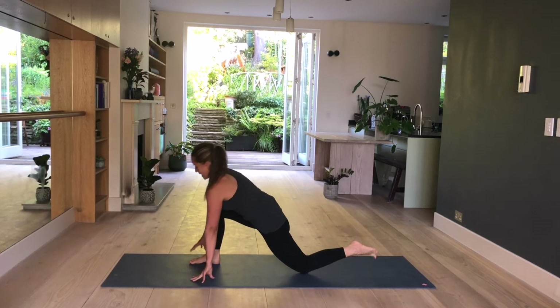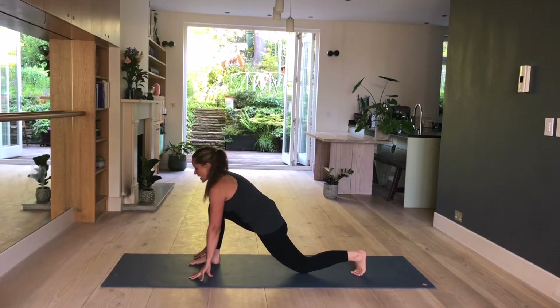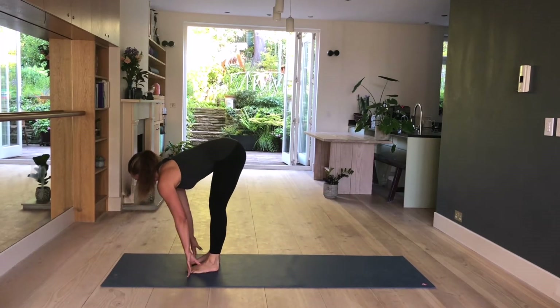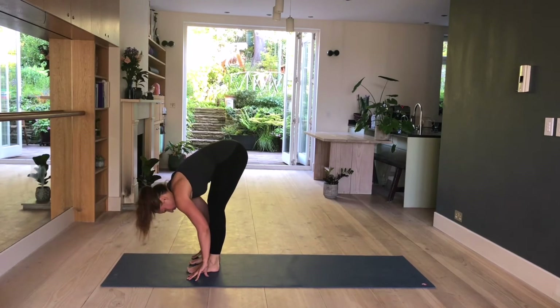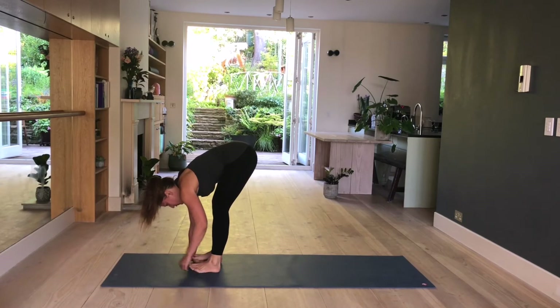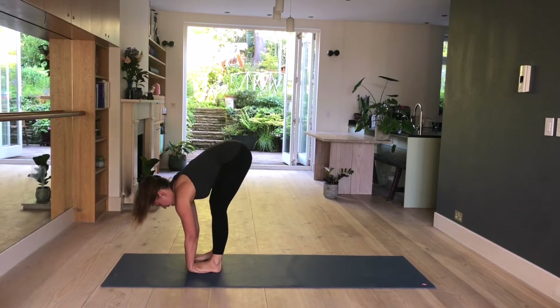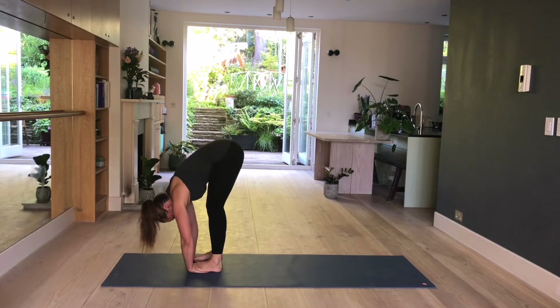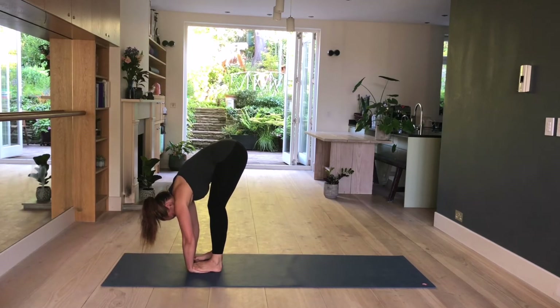Release gently. Place your fingertips onto the mat, back toes are tucked under. Lift your knee, step forward. Inhale, lengthen, lift. Exhale, fold. Stay here. Feet are again a little bit apart, about hip distance. Take your hands and place them underneath your feet until your toes touch your wrist. Inhale, lengthen, lift. Exhale, fold. Relax your head down. Hold here. Shift the weight forward, legs as straight as you can. And breathe. For three more. Two. And one.